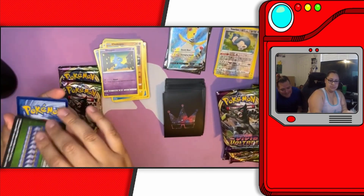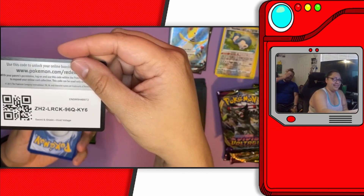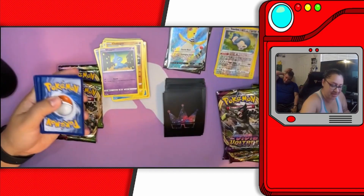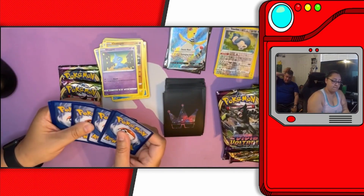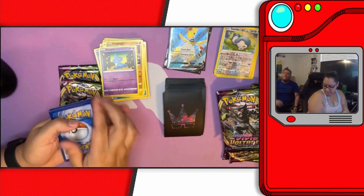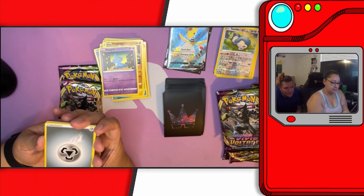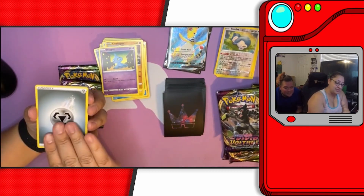Bro! Bro! I didn't even turn the card yet. Alright, Pikachu. You know what — two, three, four. Ready? Yay! We have a Steel Energy.